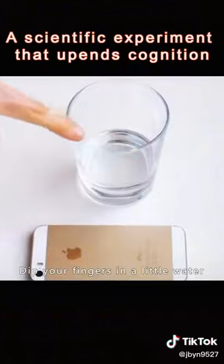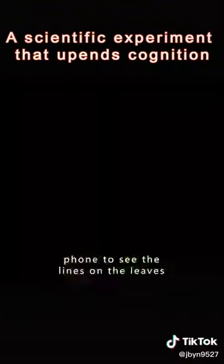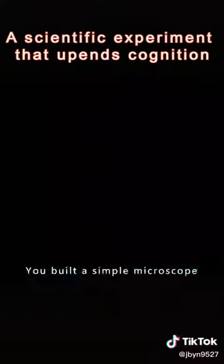Dip your fingers in a little water and drip it on the camera of your phone. You'll be able to use your phone to see the lines on the leaves. You built a simple microscope.